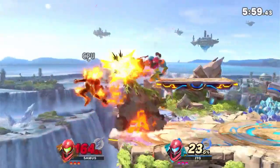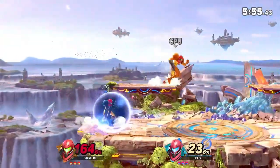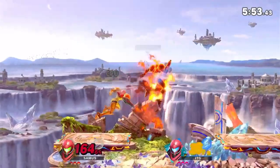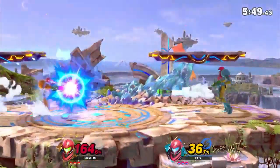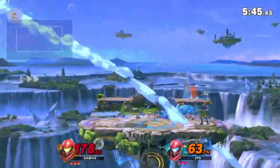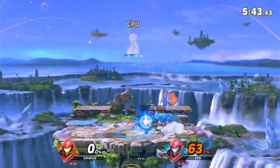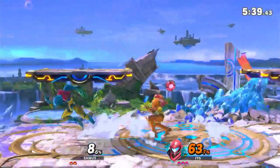You can tell that out of the other characters I actually know how to play Samus a little bit better — granted it's not the best, but it's definitely a start. Oh dang, that was crazy!